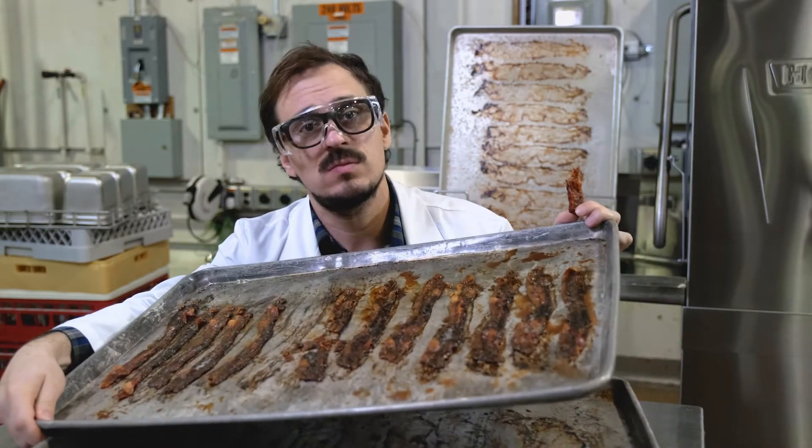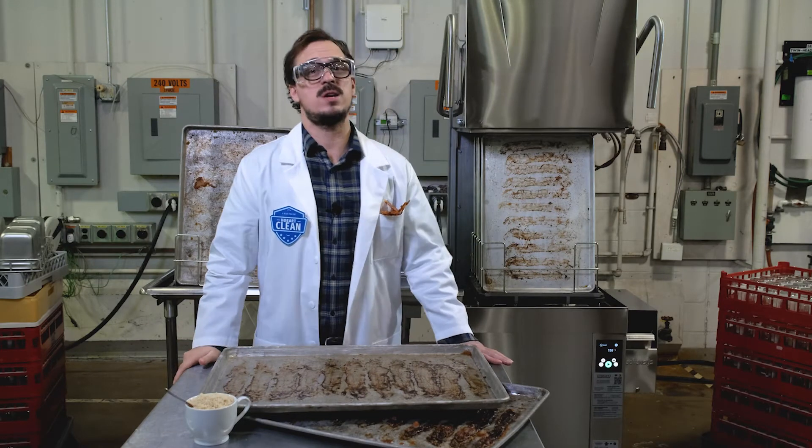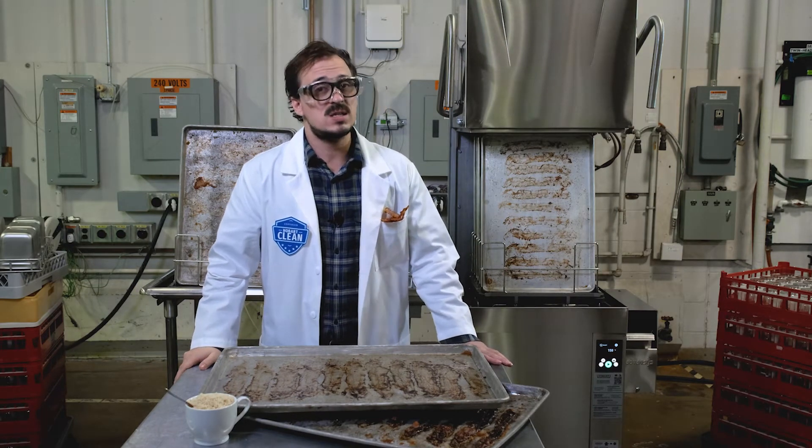This is a disaster. Hello, I'm Travis, your trusty Hobart Innovation Lab engineer. And as you might have guessed, today's demonstration is baking me crazy.